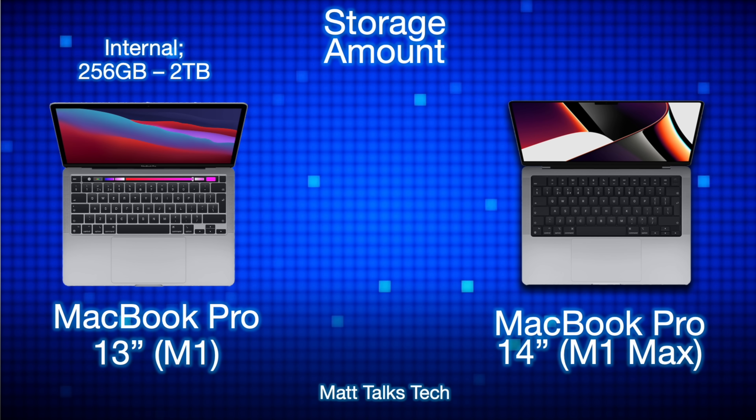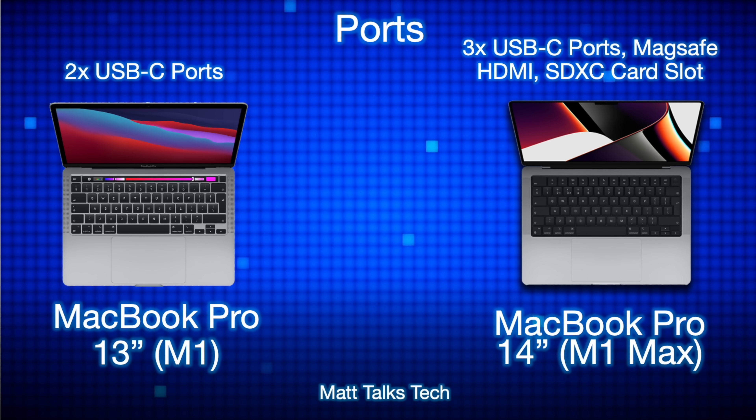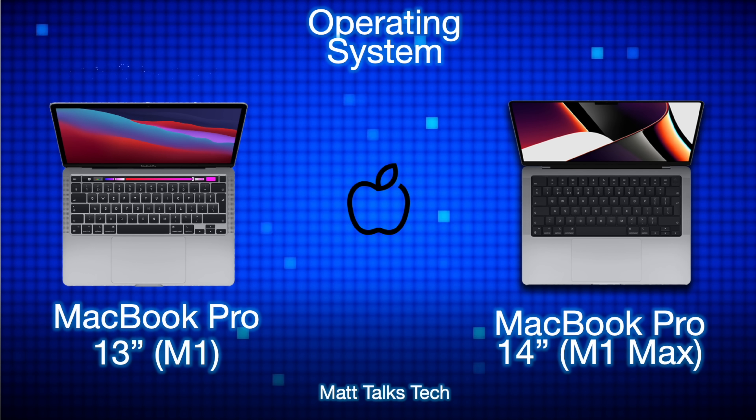For storage, the MacBook Pro 13-inch lets you pick between 256 gigabytes and up to 2 terabytes, whereas the MacBook Pro 14-inch with the M1 Max lets you choose from 512 gigabytes all the way up to 8 terabytes. For ports, the MacBook Pro 13-inch M1 only has two USB-C ports, whereas the MacBook Pro 14-inch has three USB-C ports — USB 4 and Thunderbolt 4 — plus the return of MagSafe, an HDMI port, and an SDXC card slot.